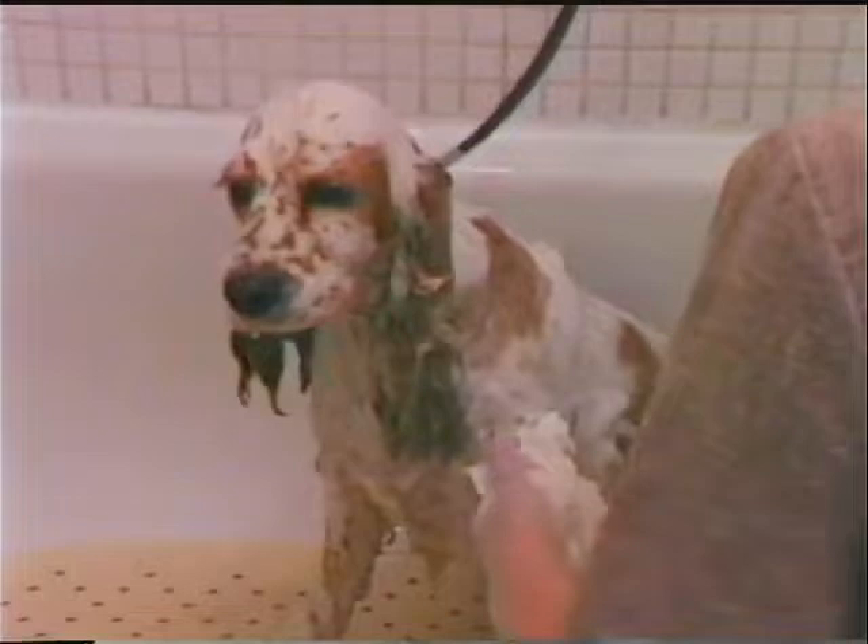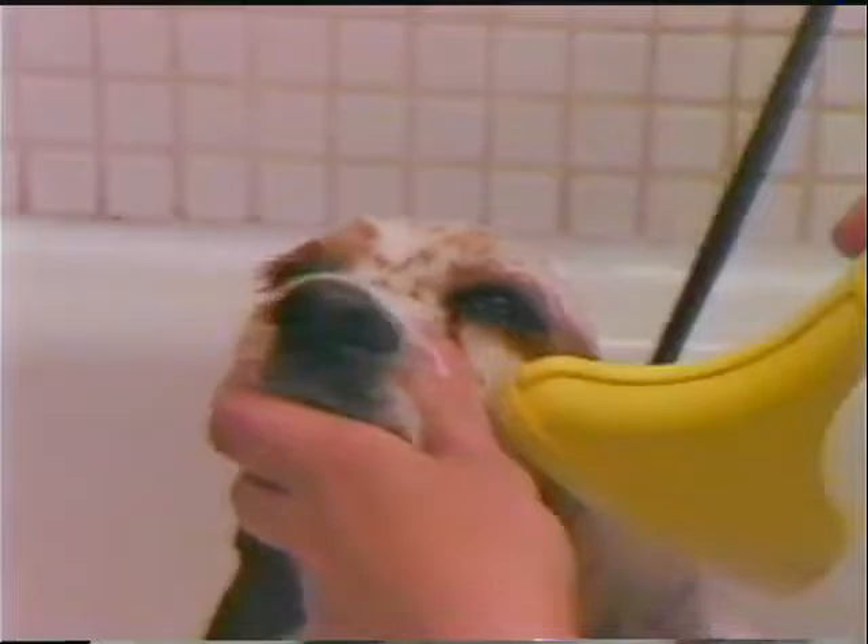Most Cockers need at least two sudsings because of the density of the coat. After final sudsing is complete, rinse until all shampoo is removed. Coats should feel squeaky clean, not slippery, if properly rinsed.